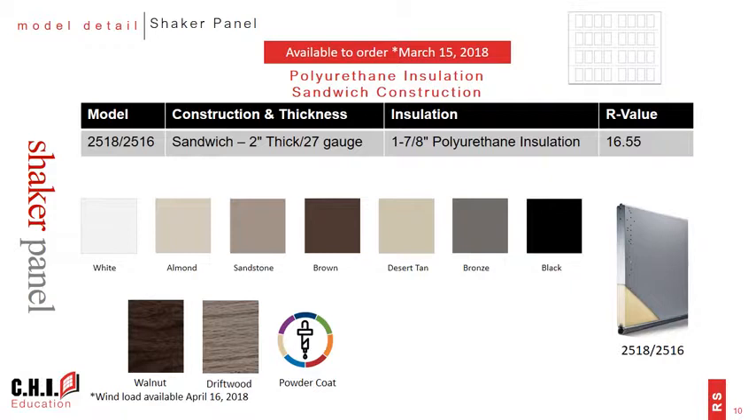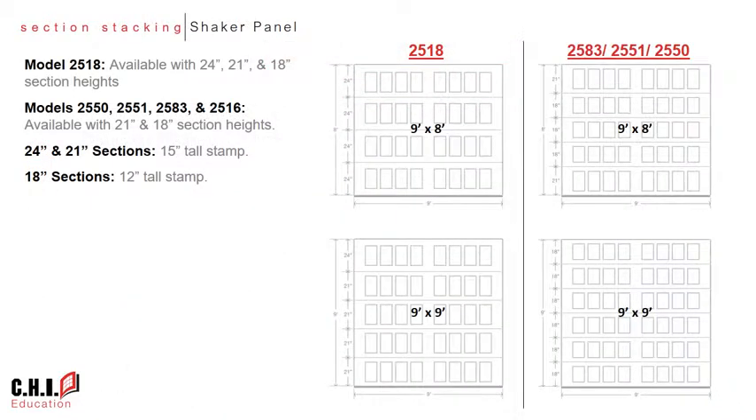There are also two accent wood tones available in walnut and driftwood, as well as the ability to powder coat in custom colors. You may be wondering why we have two model numbers for the polyurethane insulated doors — it all comes down to section stacking. We heard from the market that consumers desire larger sections with fewer section joints, and as a result we developed the model 2518 to include 24 inch sections in the stacking arrangement.